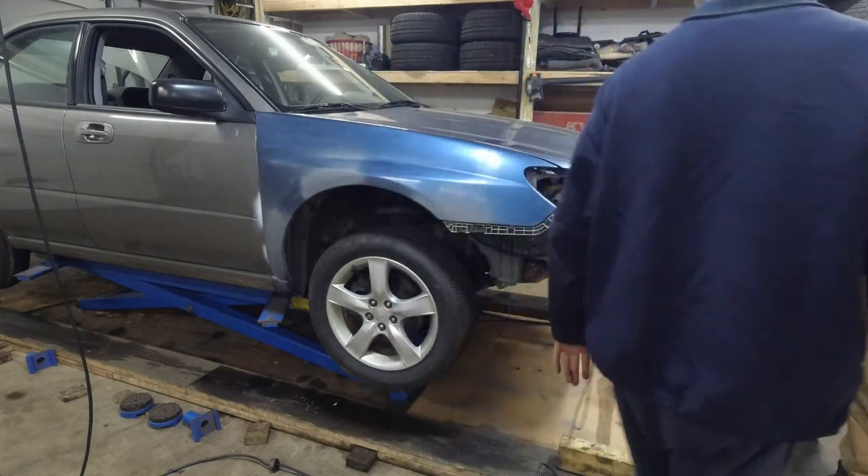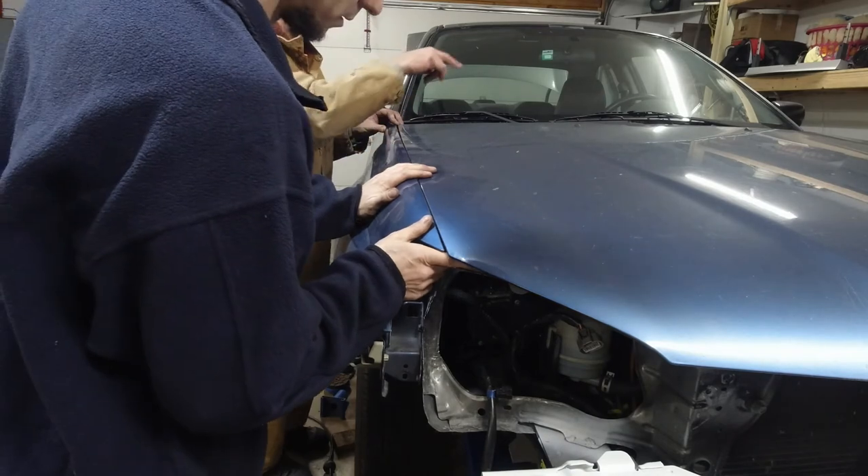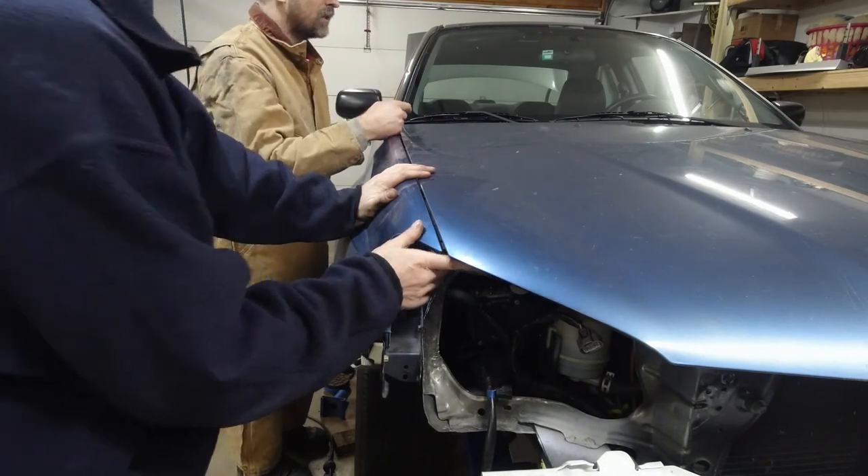We had about an inch gap before, but can we move the hood this way? It's pretty tight.